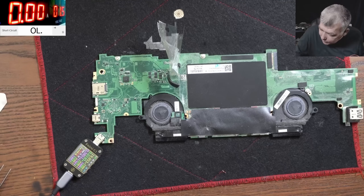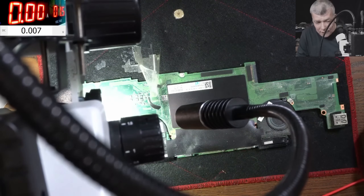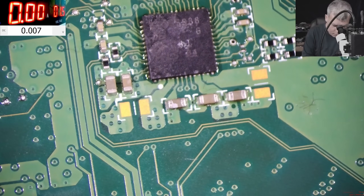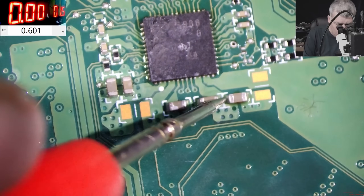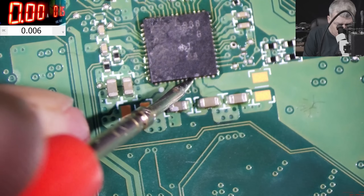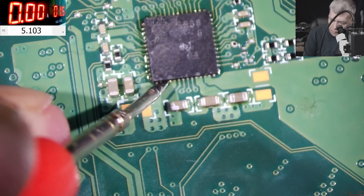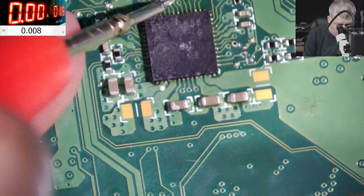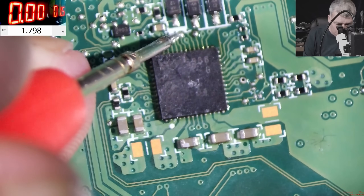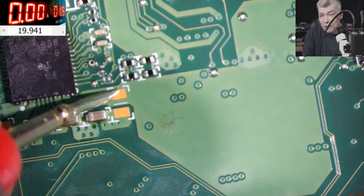Let's check the voltages on the chip - do we have 1.8V, do we have 3.3V, do we have any output? Here we have 5 volts. We have 2.9 volts here. Here we have 5 volts, and 1.8V should be here - 1.797V, you can see on the screen. The voltages are right, and the output - here we have 19.9V - this is the main power rail.